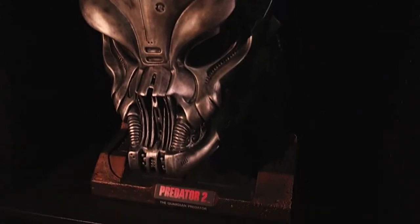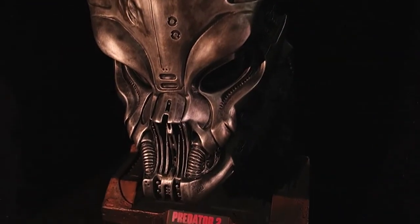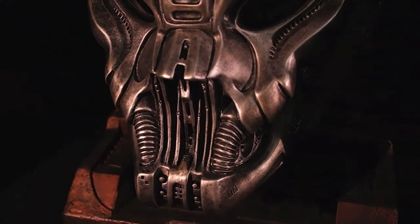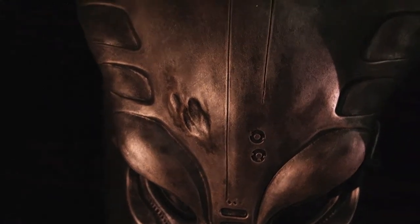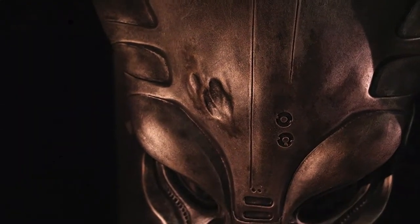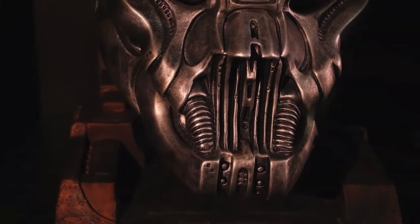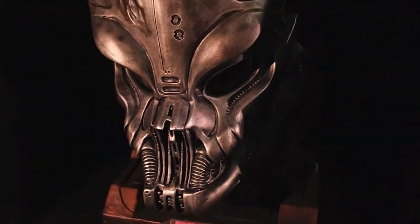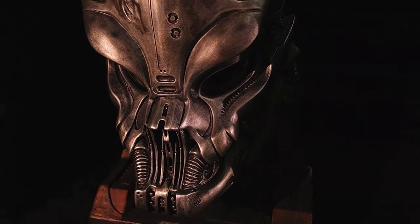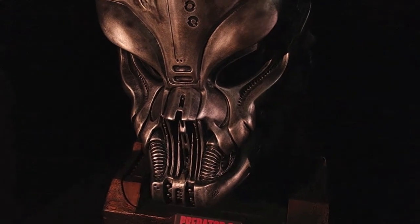What can I say? It's a nice mask — the detail is crazy. The battle damage is just sick. There's nothing awkward at all about this mask; it looks really, really cool. Sadly there's no edition size on it, so I'm not sure how many of these they produced.